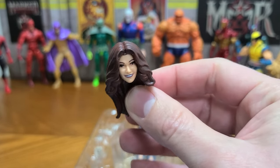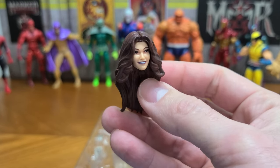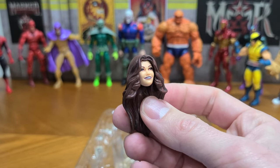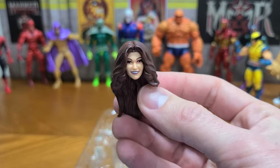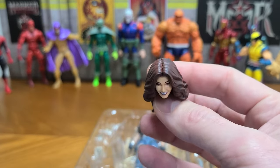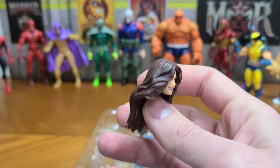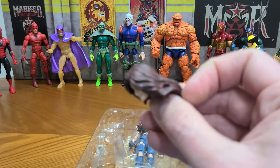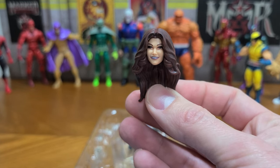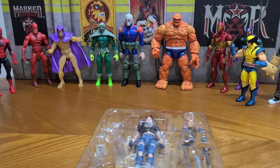Doesn't that look kind of like a Charlie's Angels look? I'm trying to think of the other shows around the same era — Simon and Simon, Hardcastle and McCormick, kind of that area, the early 80s. It just looks like that for the hairstyle. I might try to use this for a custom of some Marvel Legend if I need it.